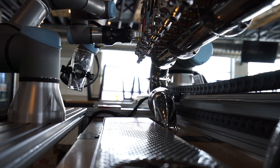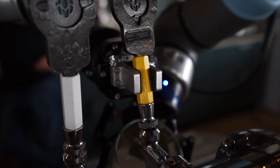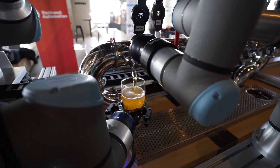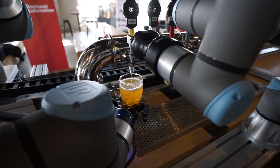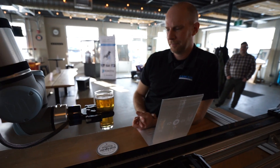The bot tender is going to basically prepare itself to put some beer in the glass, and all these positions are pre-taught in the robot, so it's basically just running through its program. Once it does the perfect pour, it delivers the beer to the station.